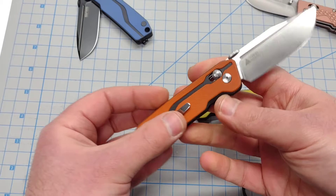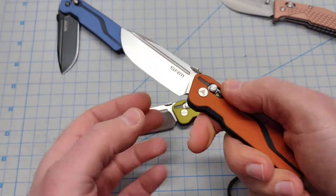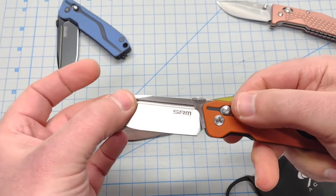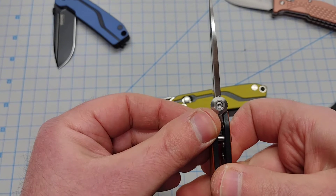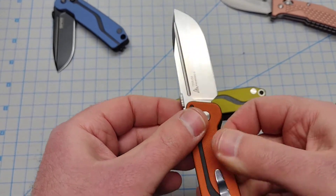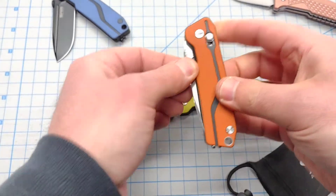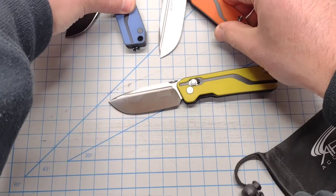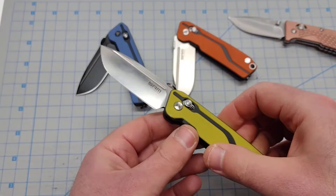It's nice that they put the Fuller blood groove on both sides of the blade, because sometimes budget knives cheap out and just do one side. This one has thick enough blade stock — looks like maybe 3.5mm or 4mm — thick enough to rock a Fuller on both sides without getting it too skinny.